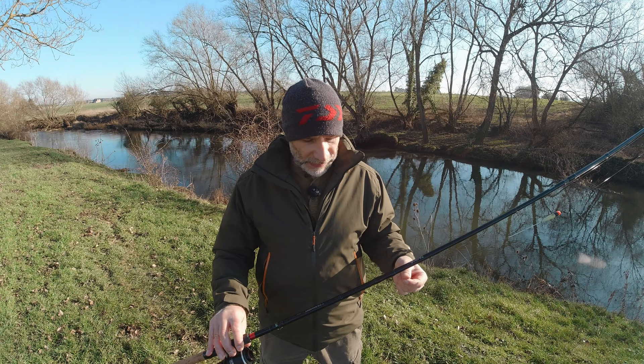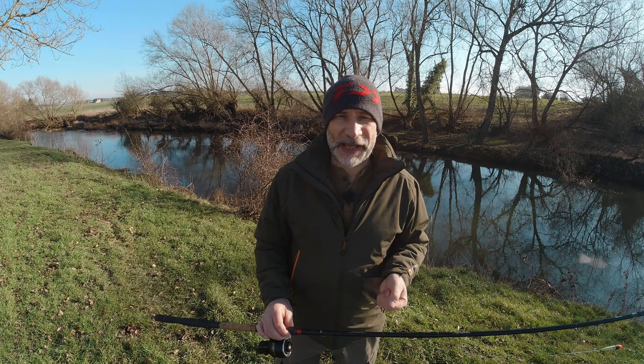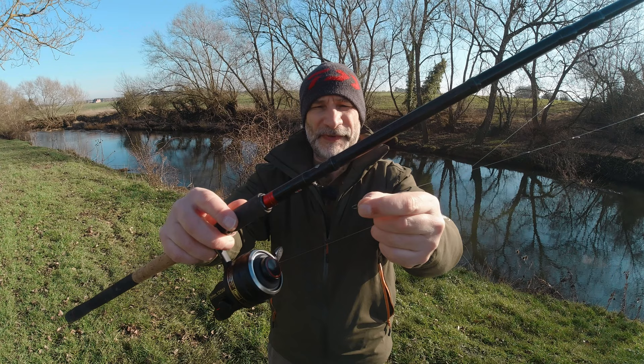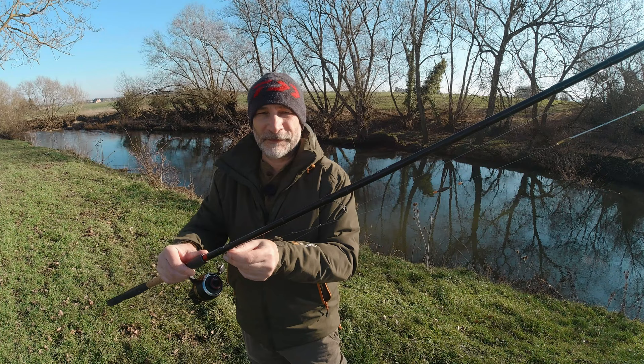I do get asked this quite a lot — how to make it look relatively effortless. Lots of people have trouble with tangles, but with a few simple steps it's quite easy really. The first thing to do is make sure you've got your anti-reverse on so that the reel can't backwind and can't give any line. I've got the hook in the keeper ring, and I've slid the float down so it's within a couple of feet of the hook.